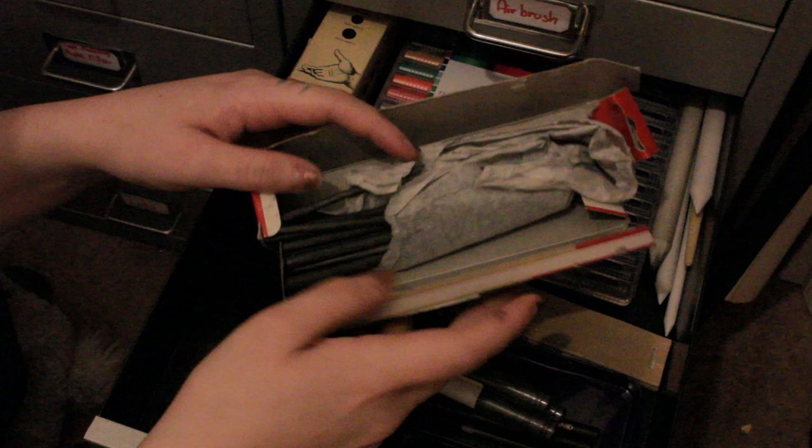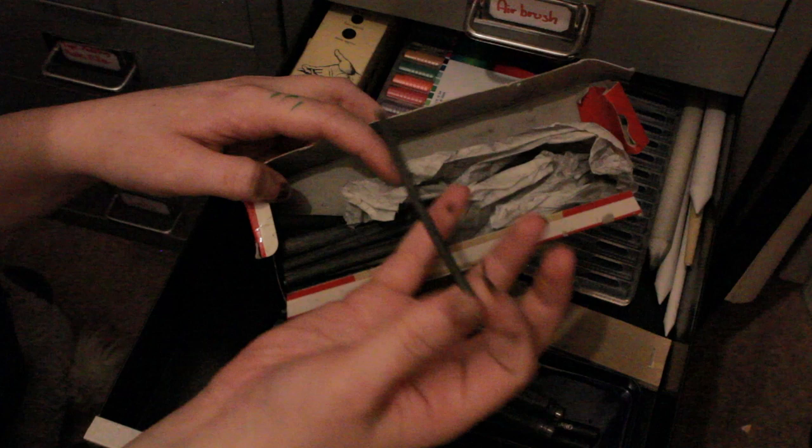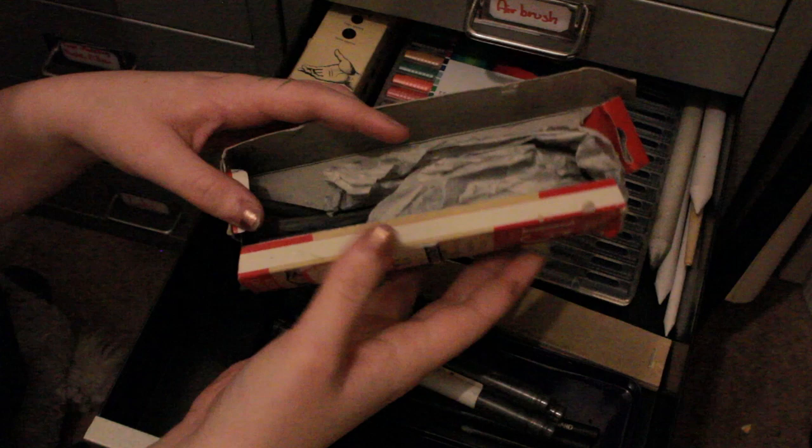These are my favourites and I haven't really used them much since I moved into the flat because I'm really worried about getting charcoal all over the carpet. I used these so much when I was doing my A-levels. I love charcoal - it's really relaxing to use, it's such a beautiful colour and really interesting texture. I really like using it on big canvases, I mean like half the size of the wall. It's just so fun.